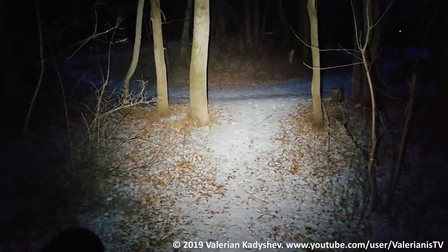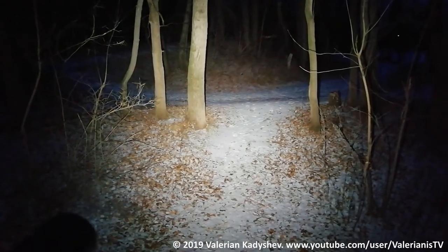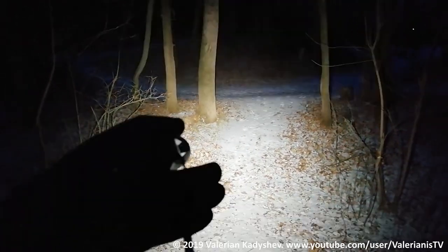There is also a battery check mode. To access it, turn the light off and triple-click from OFF. There are four blinks followed by one quick blink, meaning the battery is at 4.0 volts.